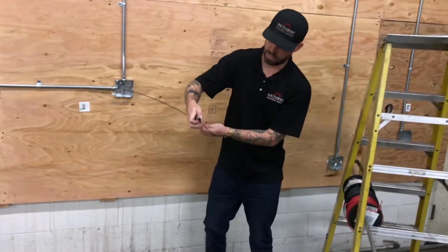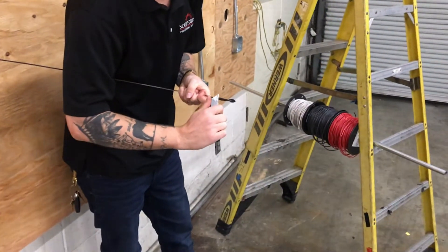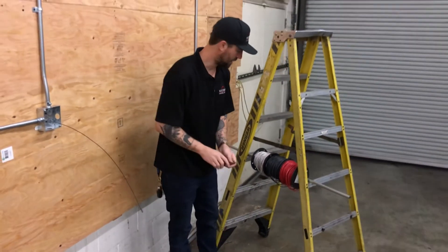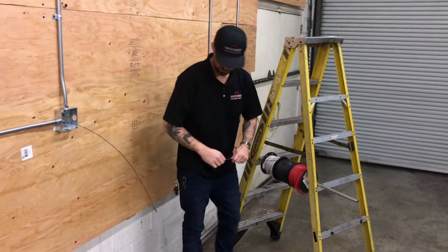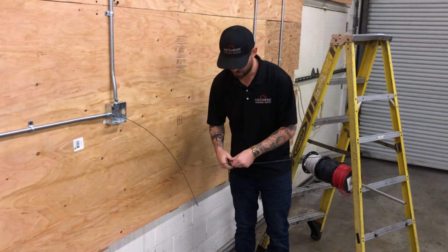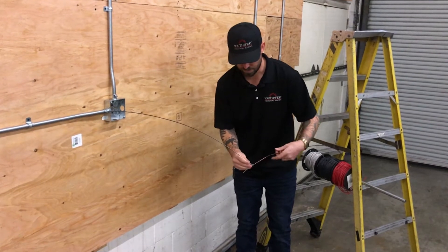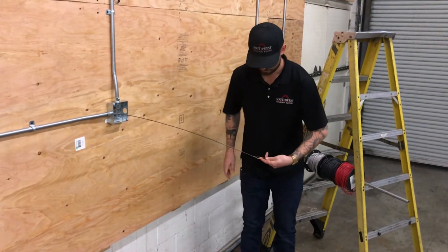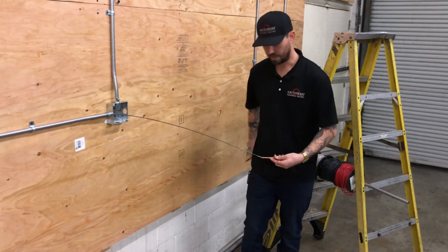Now I'm ready to make up my wires. I want to take the tape off so I'll have a fresh end to deal with. I'm going to determine what my lead wire is — in this situation I'm going to say it's black. I'm going to strip off roughly six to eight inches of insulation, install the wire into the end of the fish tape about halfway of what I stripped, and make my hook. A little crimp in there just to make it nice and flat.